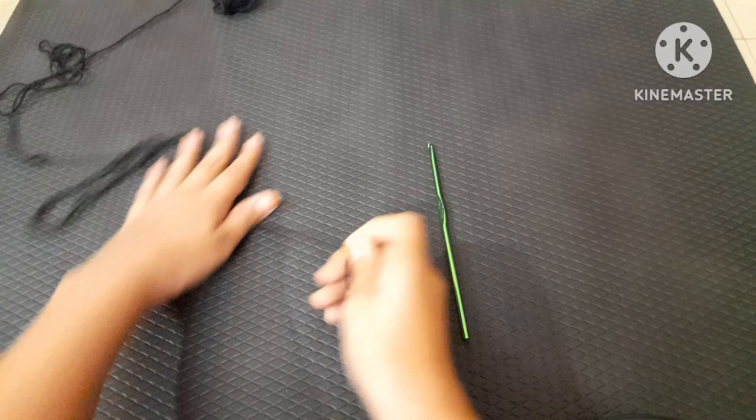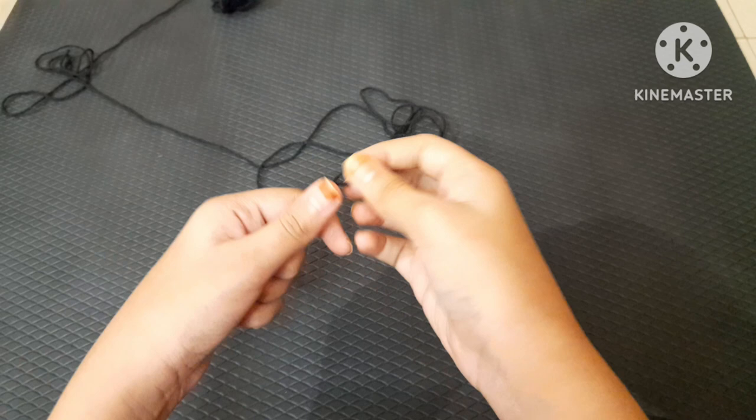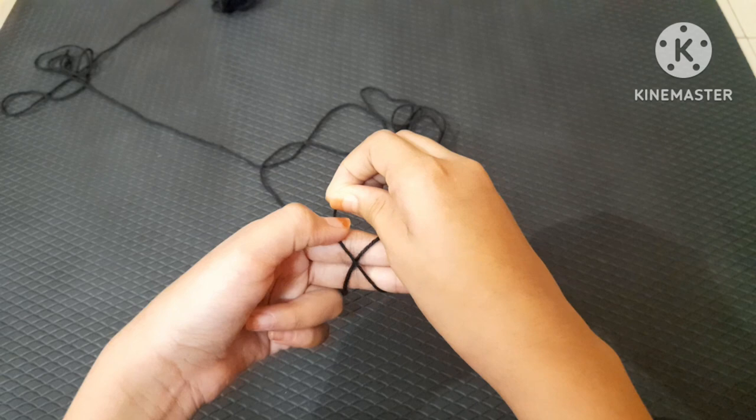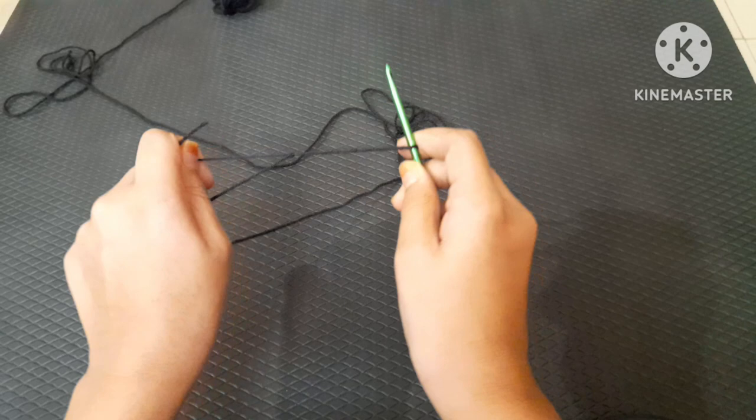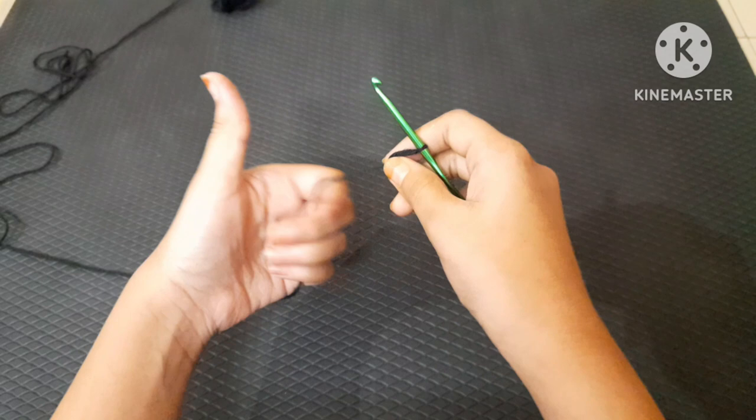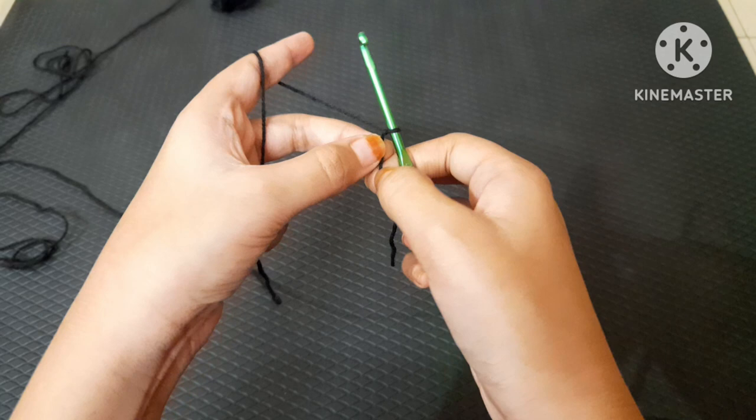First, make a slip knot. Take your yarn and with two fingers create an X, with the long strand put under those two fingers. With your crochet hook, grab the yarn and come out, pull to make a knot, and pull down the long strand.